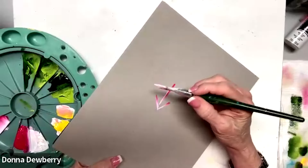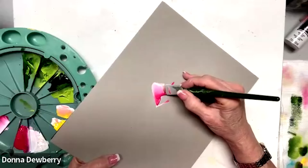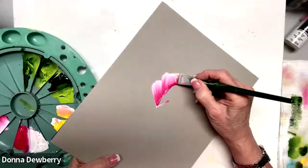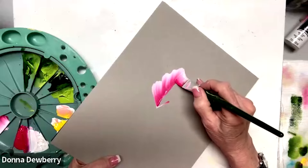I want you to watch my thumb — I'm going to roll this with my thumb. I'm going to come out here and you could just wiggle in and out, in and out, and then come over the top.